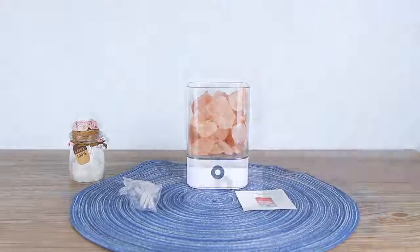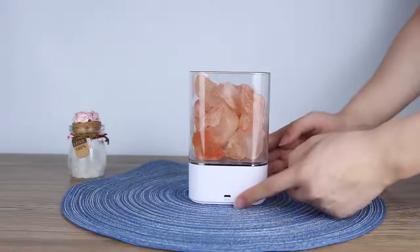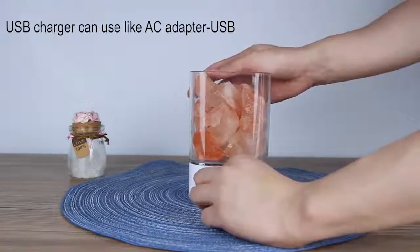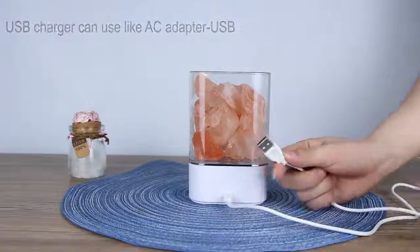Let's plug in and turn on our device. It is flexible to charge. You can see it. You can use it anywhere. So let's see how it works.